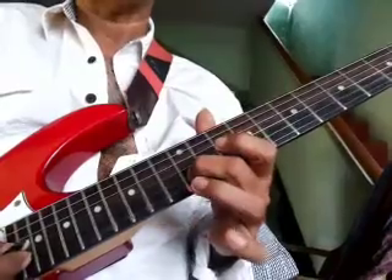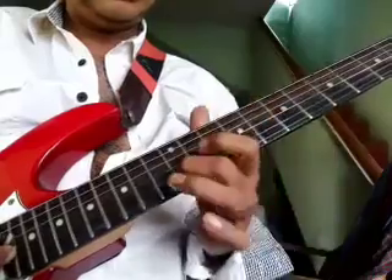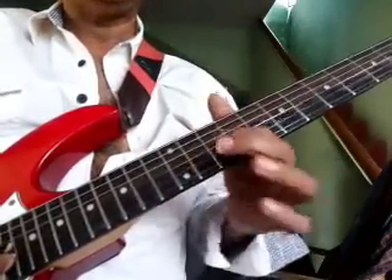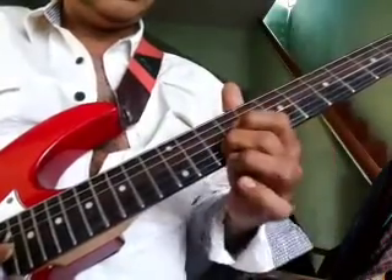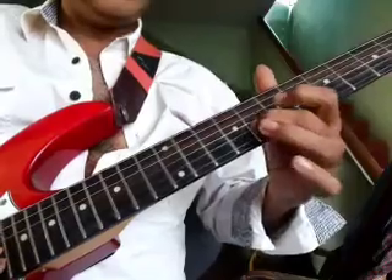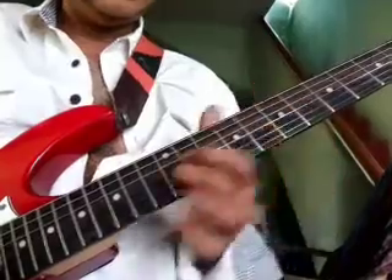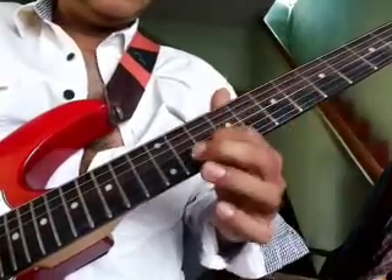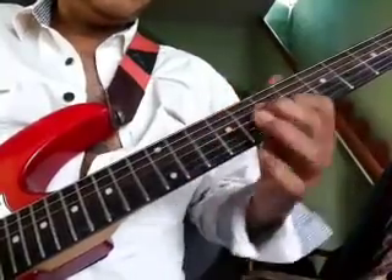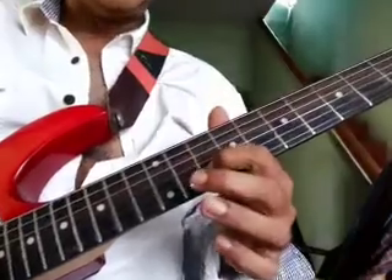Second time: 7, 8, slide to 12 and back to 10. First time slide from 2nd string.